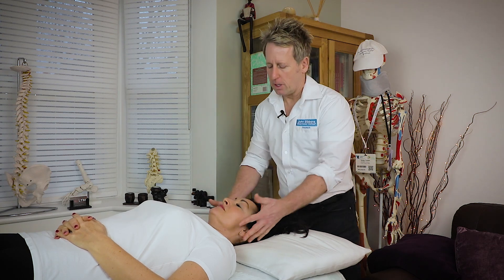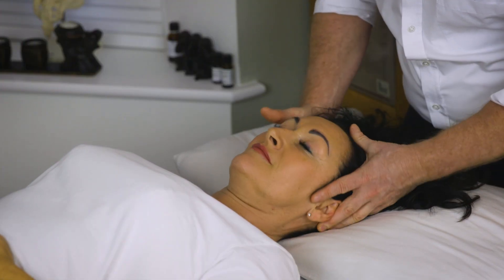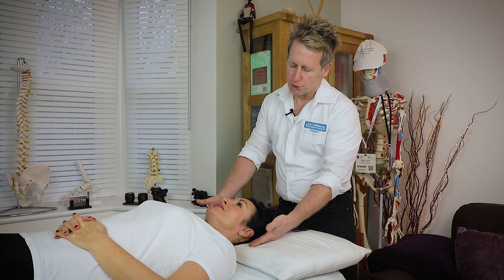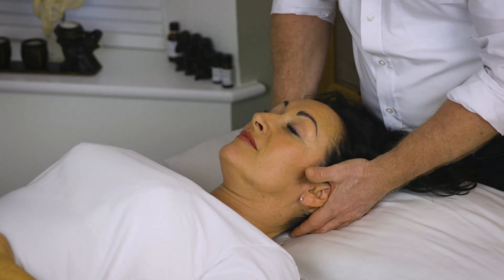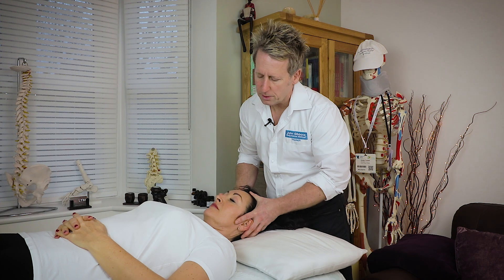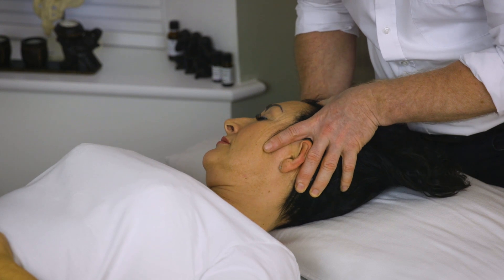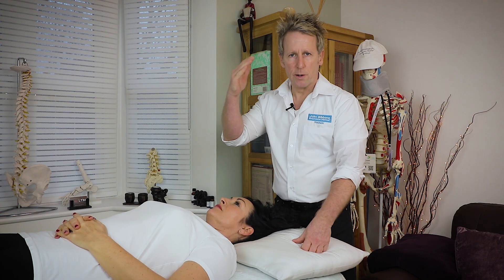When we come to assess it, we can rotate to see how far we can rotate left and right. But that doesn't really test the AA joint — it will just test rotation of the cervical spine. If we flex the patient about 30 degrees and then slowly start to rotate, and we can't rotate very far left and right and there's a block, then potentially that's the C1 on the C2.